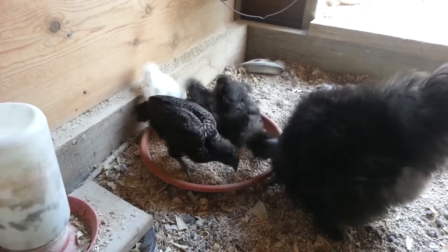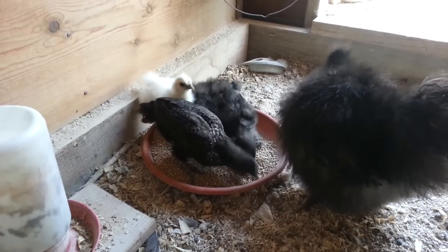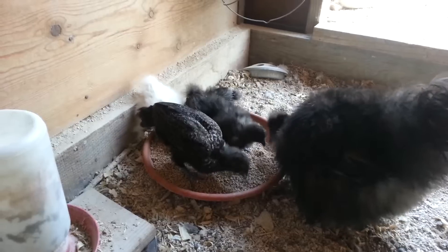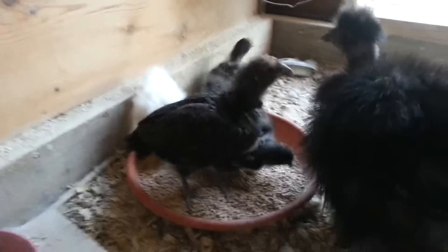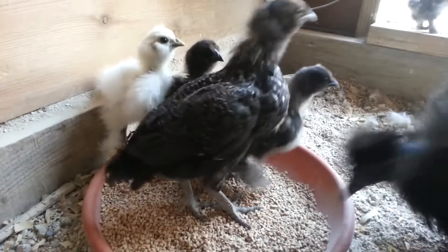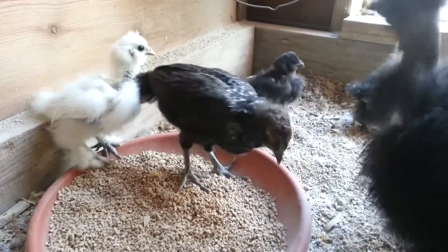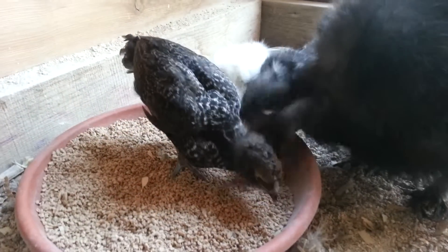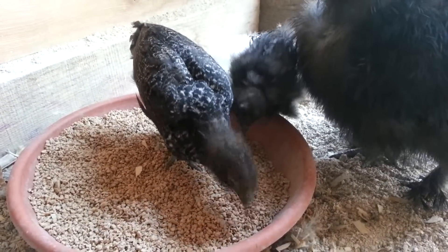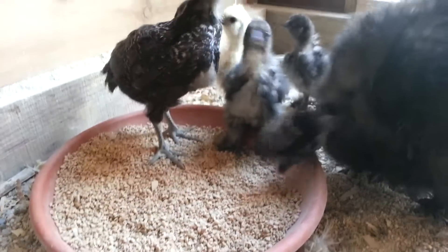It's getting pretty big, and the other silkies are doing just fine.